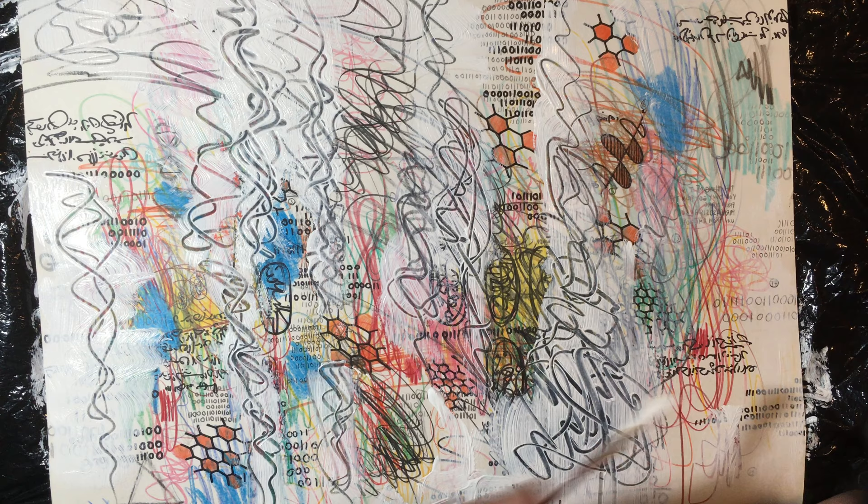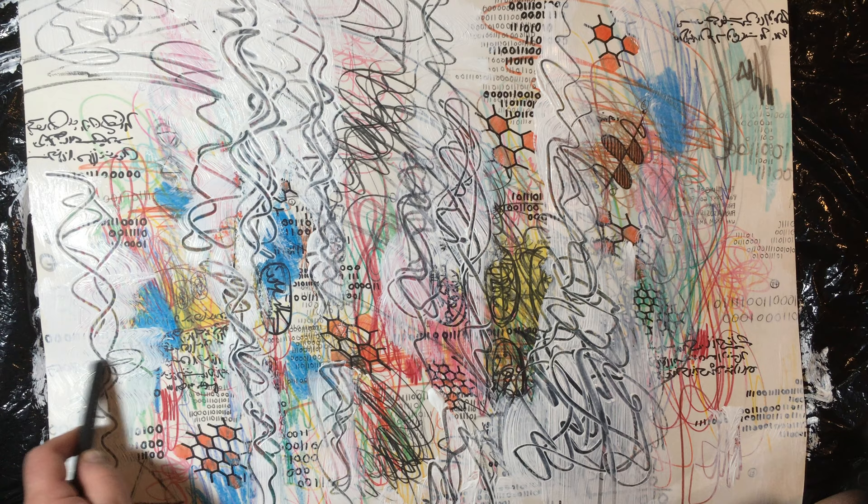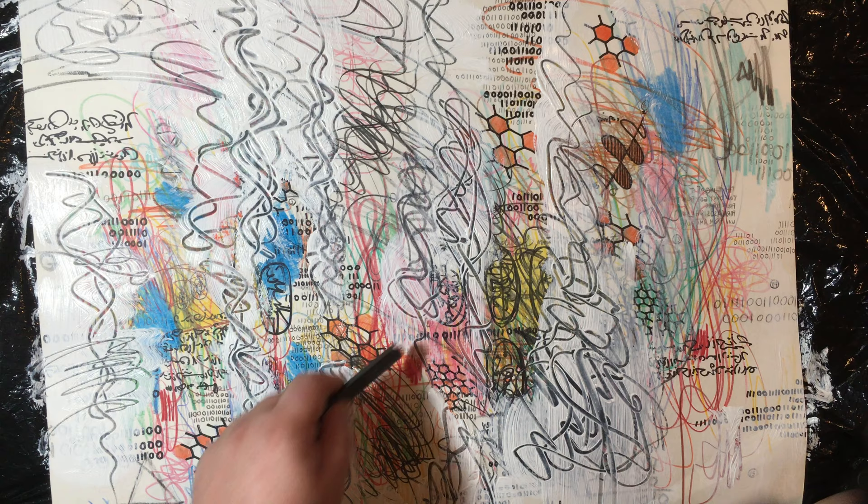I'm sharing art making with you folks in the hopes that you'll make your own art. Make it original. Don't make art like I'm making — make your own thing. Most people look at what I'm doing anyway and say that's ugly. Make your own art.